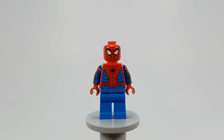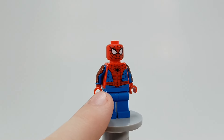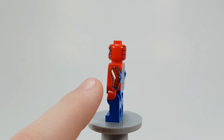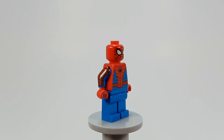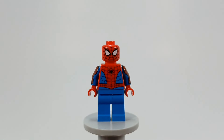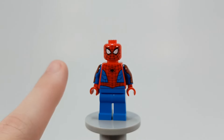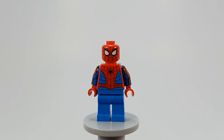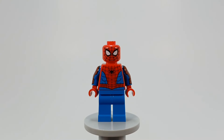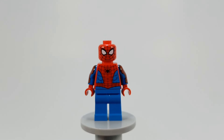We have Spider-Man here. This is the same minifigure we've been getting since 2021. I actually got lucky with mine and got thin web lines on the torso. The arms are printed pretty decently. The head's printed pretty good. It's a good Spider-Man figure. It just doesn't have the dual-molded legs. The only thing that could make this the perfect Spider-Man minifigure is dual-molded legs with printing on the web on the red boots — they've done it before. So it's the same Spider-Man, used for about three years, and it'll be four years once 2024 is over.